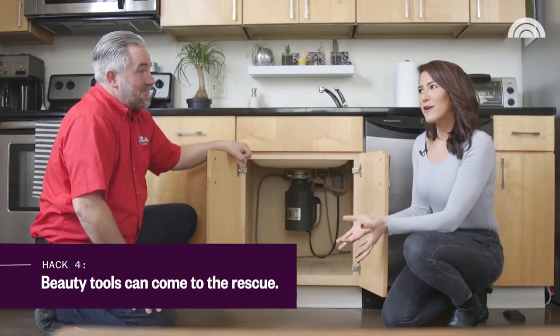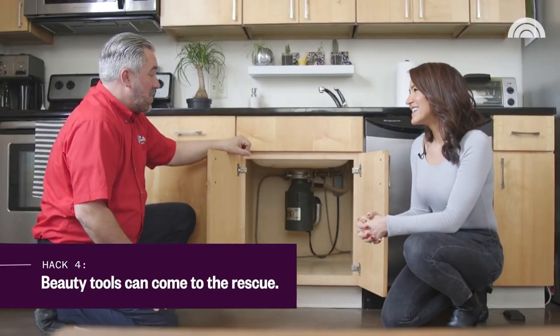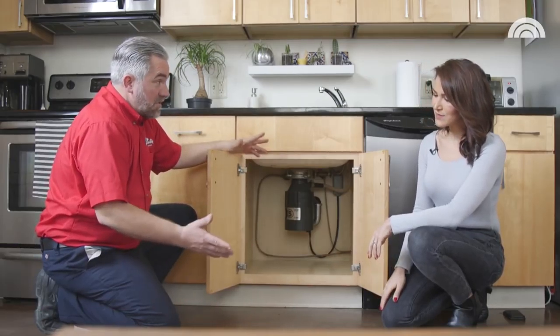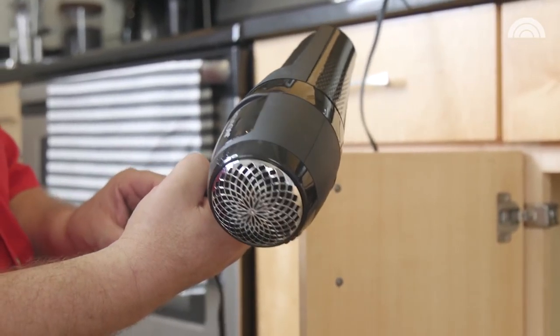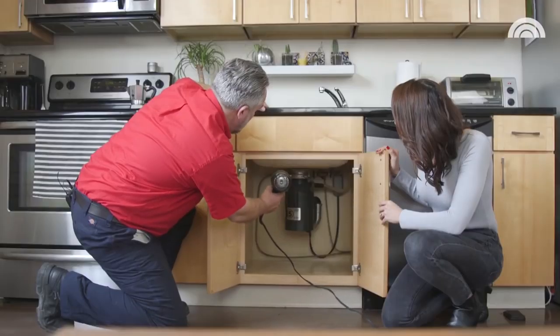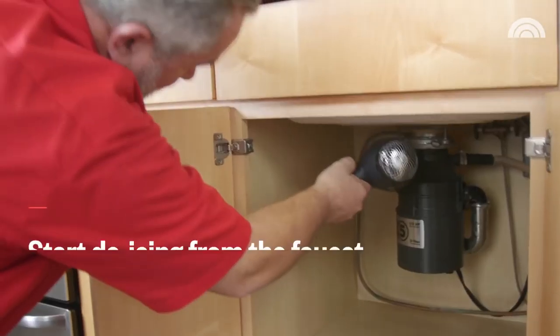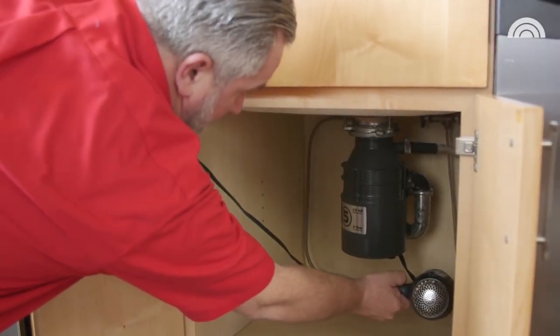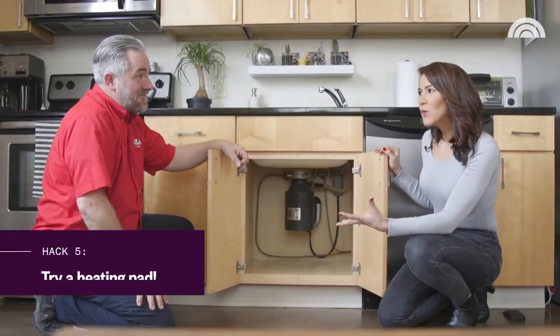What can we do if we get caught off guard? Well, if you wake up and your faucet is not working, most people have a hairdryer around the house. You can just start at the faucet on the cold lines and work your way down the pipe. Once you see the faucet starting to drip, you'll know that success is close at hand.